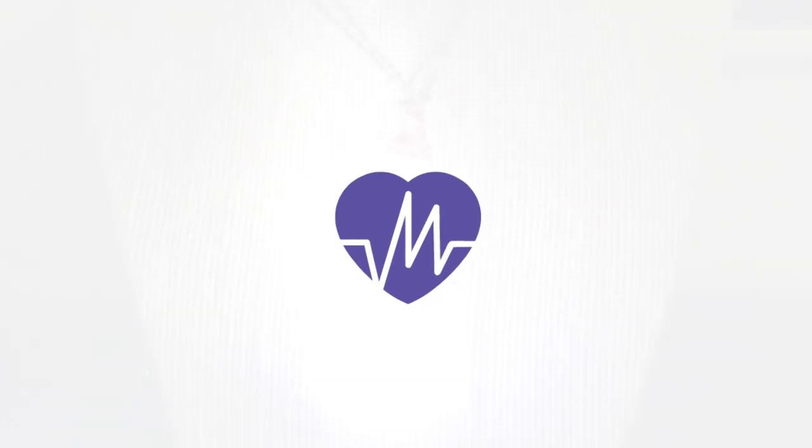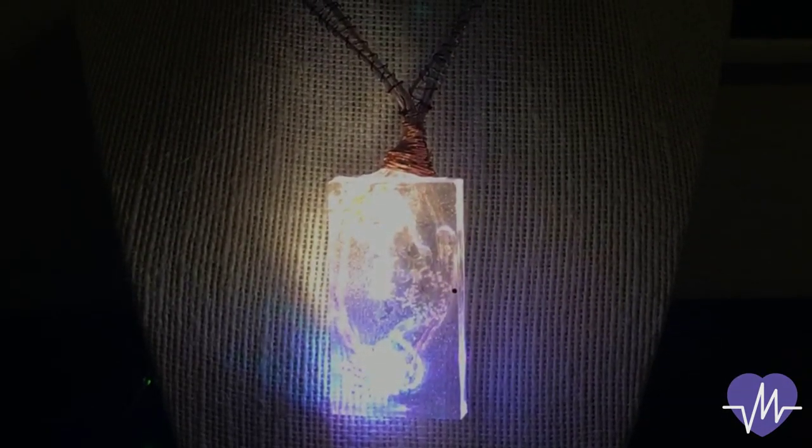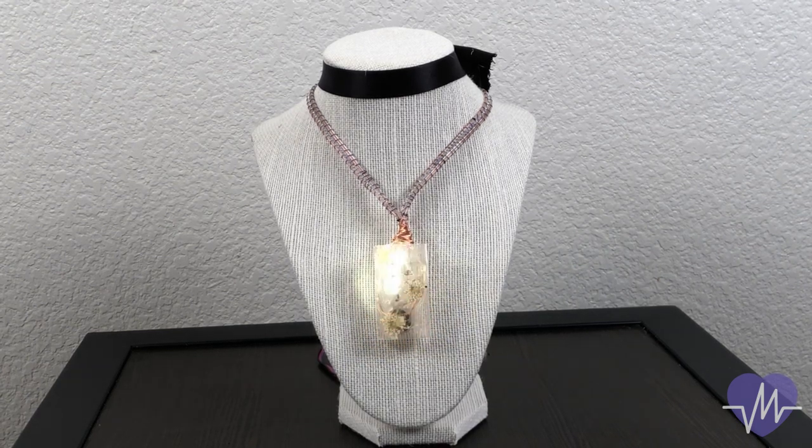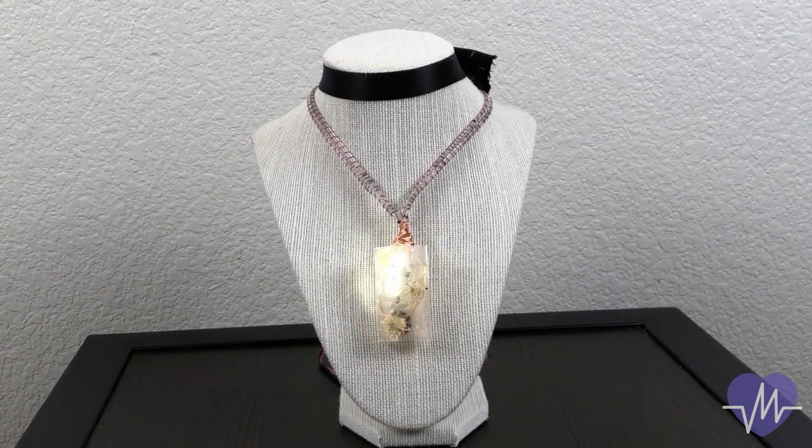Introducing Moment — a smart necklace that recognizes your heart rate and tells you when you need to take a breath.